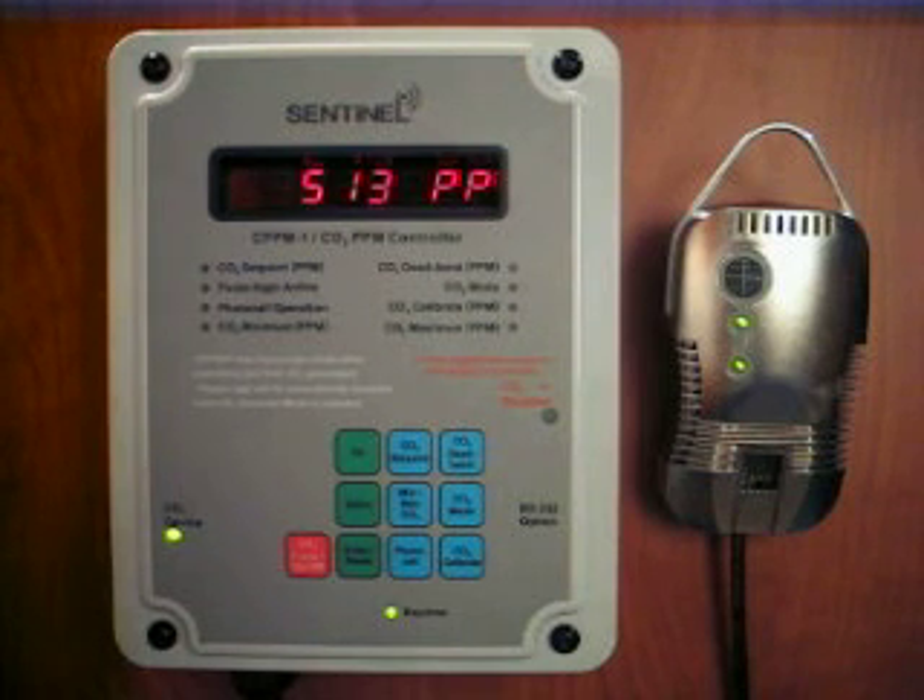If you are using a separate temperature controller and want to disable the CO2 when an exhaust fan is operating, the CO2 disable feature will prevent CO2 waste when the fans are operating.